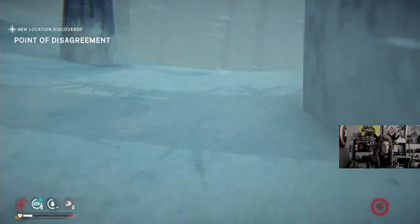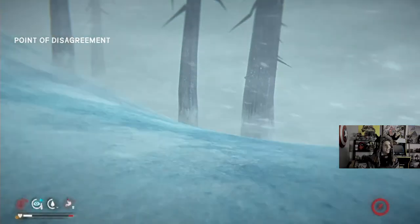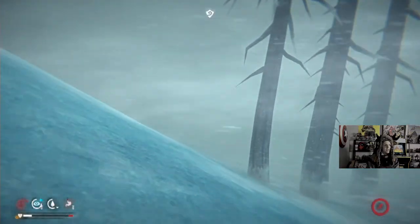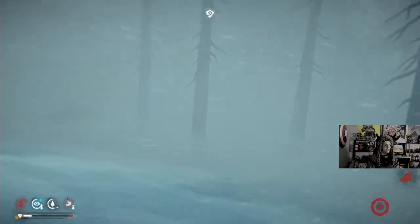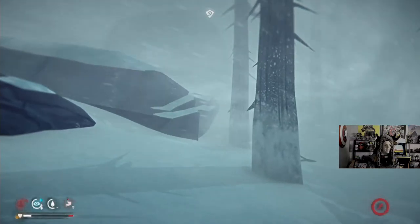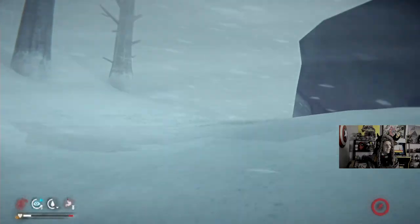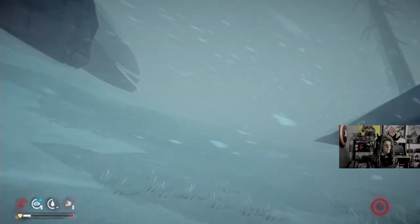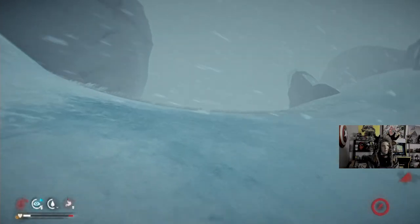It doesn't matter how lost I was. We're almost there. I can't see anything. I know it's around here. No, no, no, no, no. It is close. No, no, we did that last time. It's confusing. In my head this is where it's supposed to be. I can't see anything in this blizzard, unfortunately.